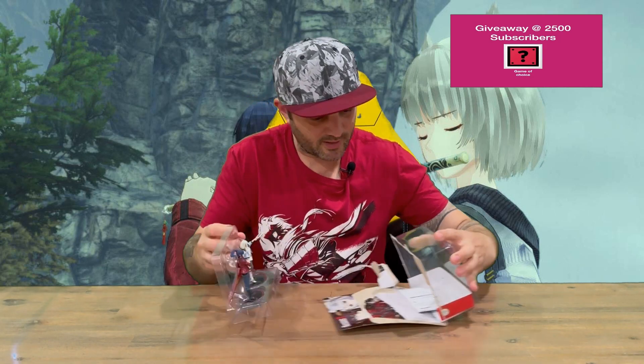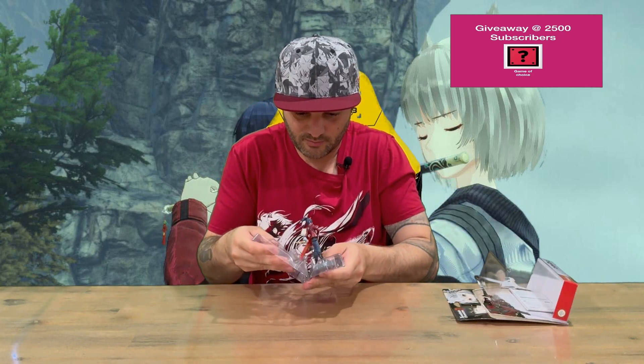If you've been following the channel, you'll notice I've unboxed a few of these before, so if you're keen to check any out, make sure you go take a look on the channel. We'll just pull the back of the card out and slide them out.